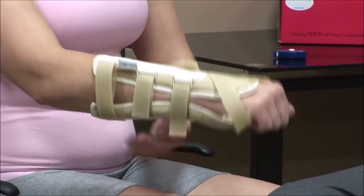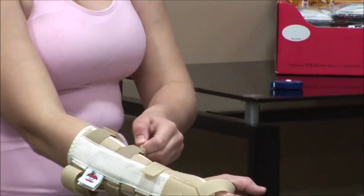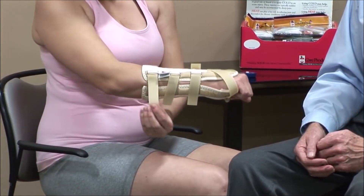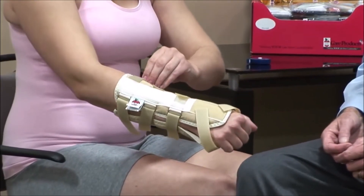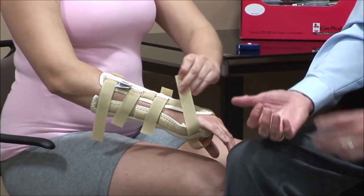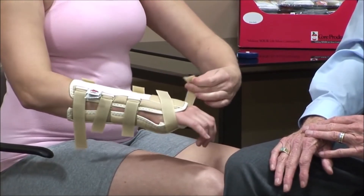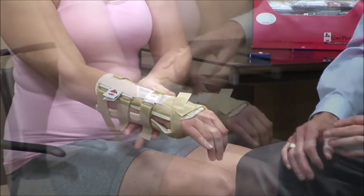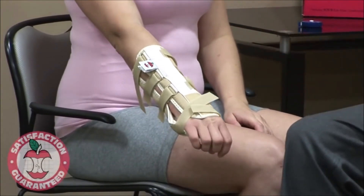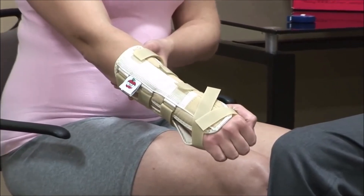That looks excellent. Then just a little bit on each one, working your way up. Not too snug — you've got to take some tension out of this side too. Now we've aligned the support to the long bone of the arm. She can snug her hand down to support her wrist. She's repositioned the supports beautifully and now has control and immobilization of the hand. She can still use her fingers but has excellent control over the range of motion at her wrist. So that's the fitting of the universal wrist immobilizer.